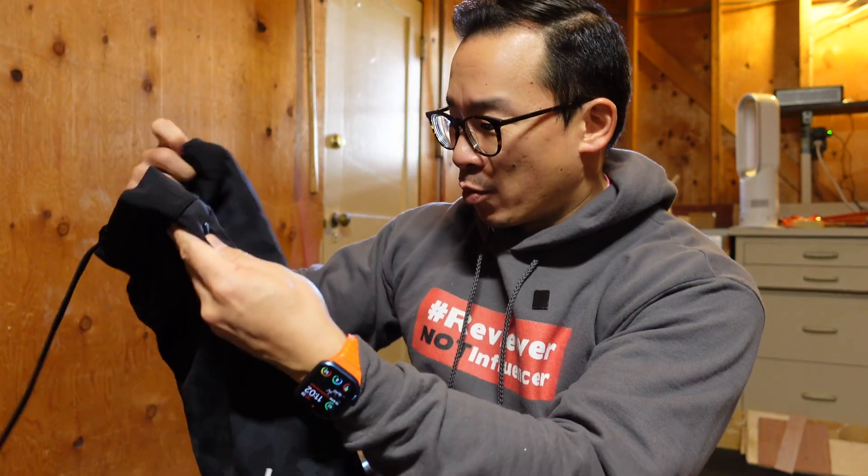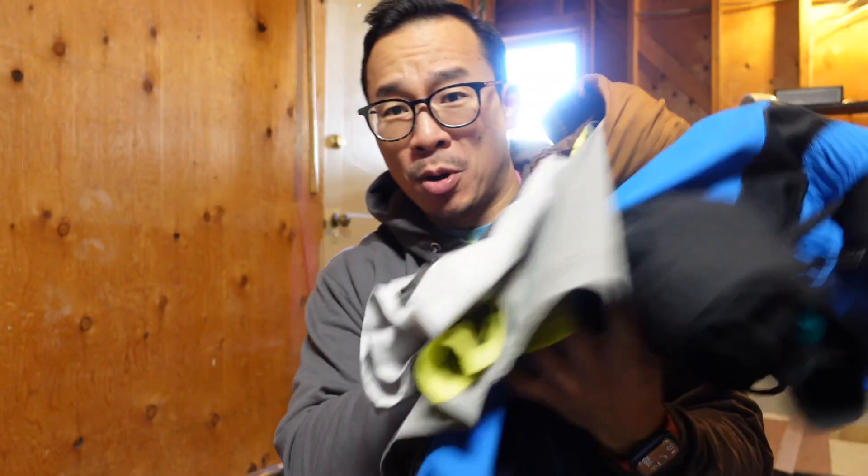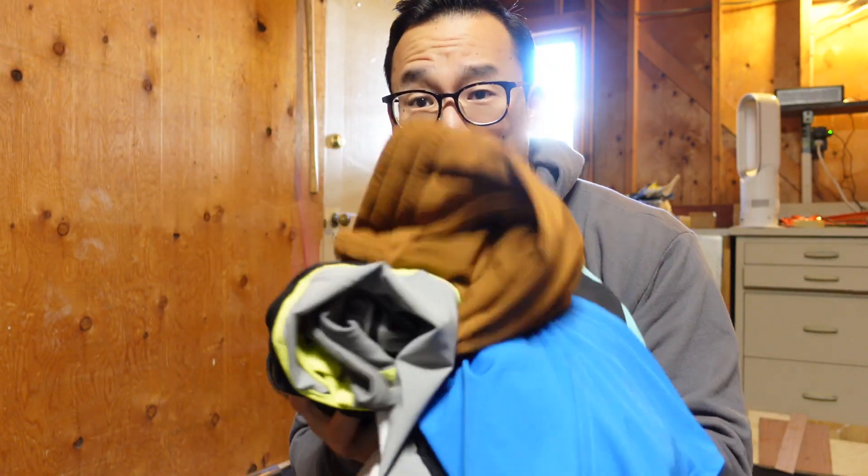I'm a reviewer, not an influencer, so I had to go buy these shorts myself. They came in a box just like this. Unlike influencers, my shorts didn't come with a pocket full of cash — I had to buy them just like you. I've been cycling through about seven to eight different pairs of gym shorts because my old ones broke and got really raggedy, so over the last four or five months I've been going through all of these.